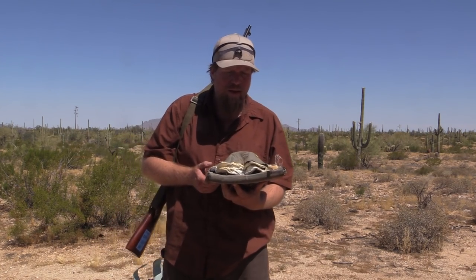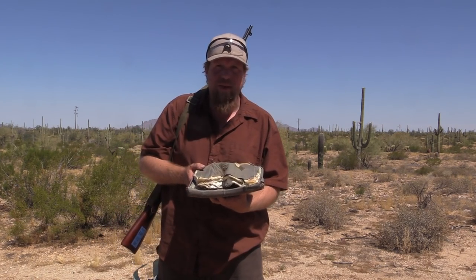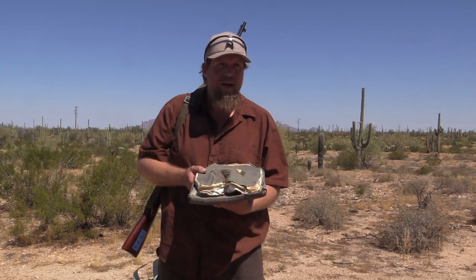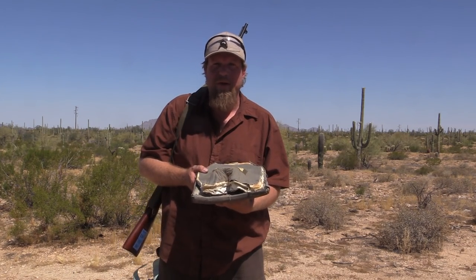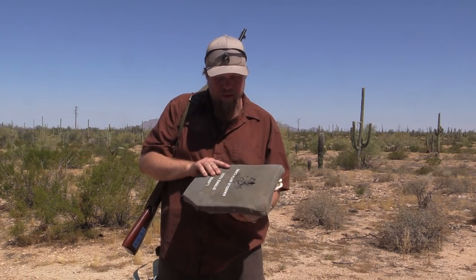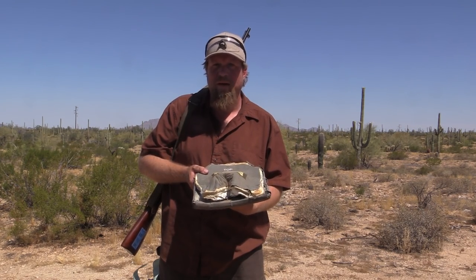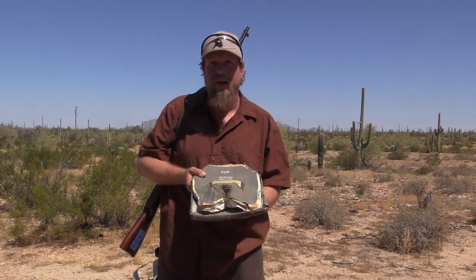A neighbor a couple of houses away — I live in the middle of nowhere desert — left their house in a hurry. I think they were foreclosed on. Oregon Trail style, they left a lot of stuff behind; it was an entire yard of trash and garbage. A couple of months after they left, I poked around and found two what looked like mil-spec ceramic plates laying in the dirt. Dated from 07, they were old. I don't know if they're surplus or how they got there, but I got them from just finding them in a trash dump.